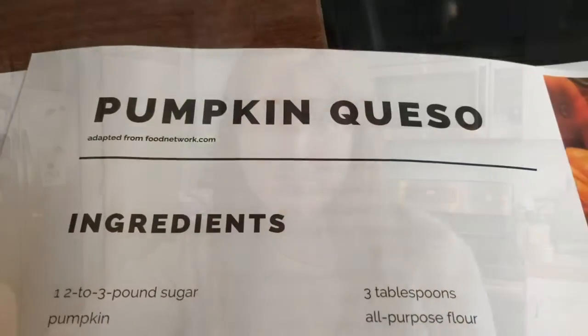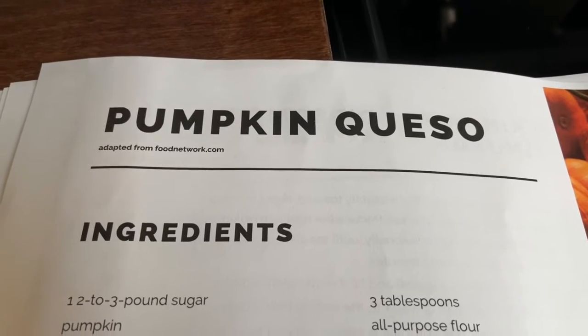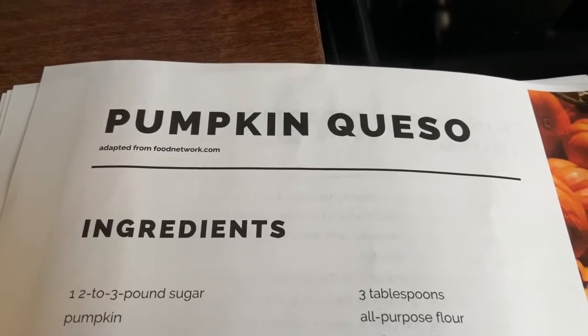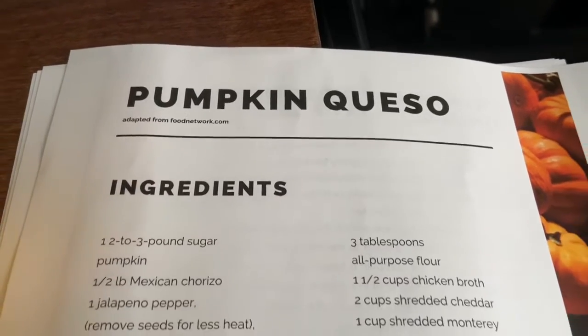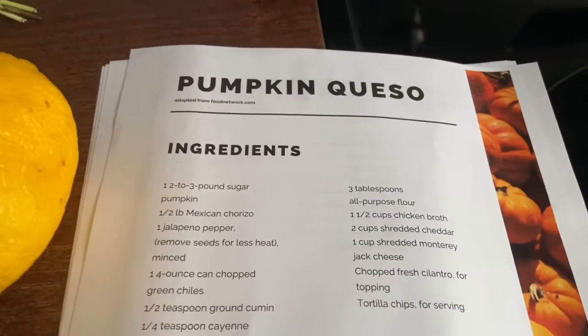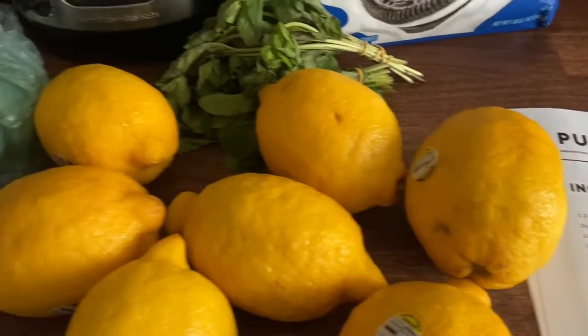Today I'm throwing a Tim Burton watch party. We have a full itinerary today. We're going to cook five things. Each one of the foods we're cooking is inspired by a Tim Burton film. So we're going to make some pumpkin queso, dirt cake, lemonade, shrimp cocktail, and pigs in a blanket.